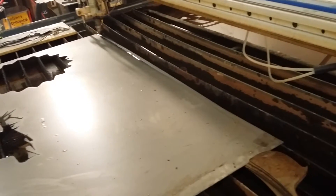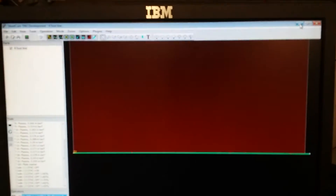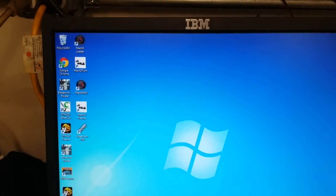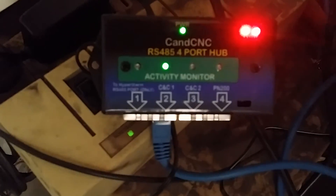It took me about a day and a half to get the hardware installed, and then when you consider that I built another computer specifically for this — and this is running under Windows 7 — I have a very minimal install of Windows 7, just working spot on so far. Here you can see the ethernet card version, no parallel port, and the RS-485 four-port hub that's required for this system.